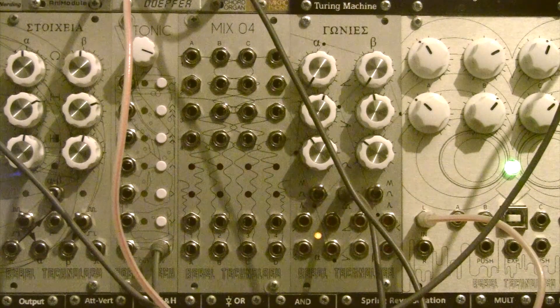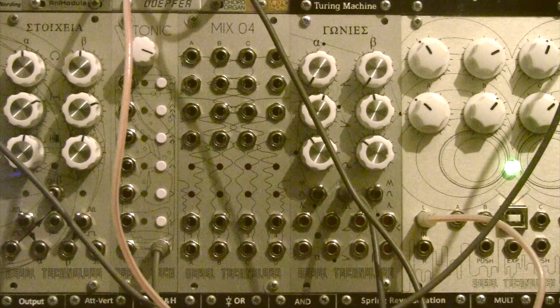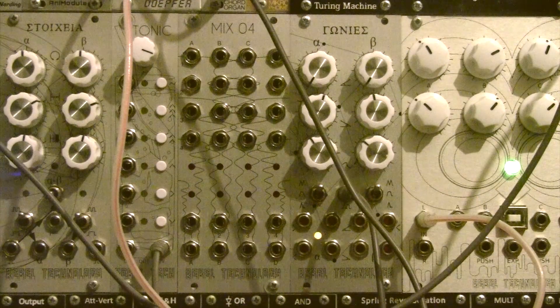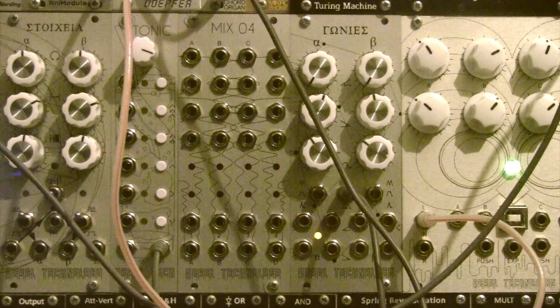Today's video is going to go a little bit further than just simple audio mixing — we'll use the VCA matrix more creatively, creating a kind of logic matrix for your clocks, which will then feed into Tonic to control the melodic sequence.